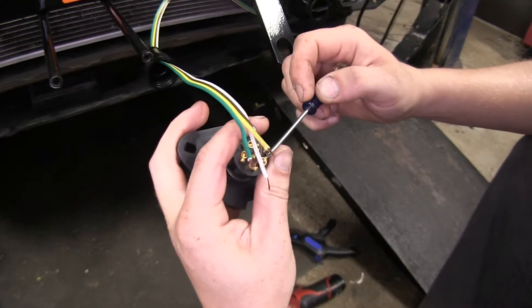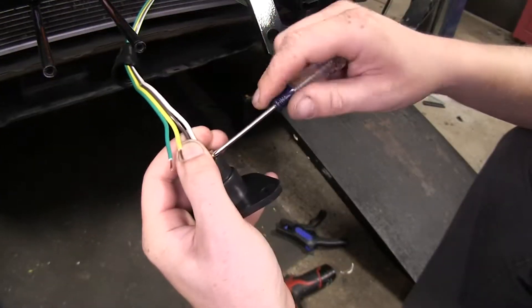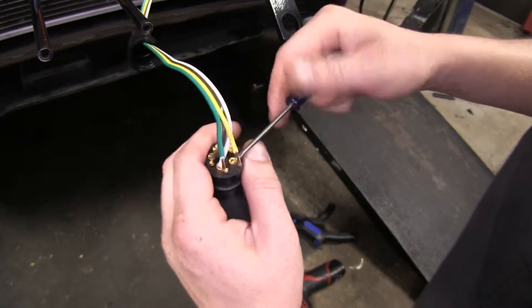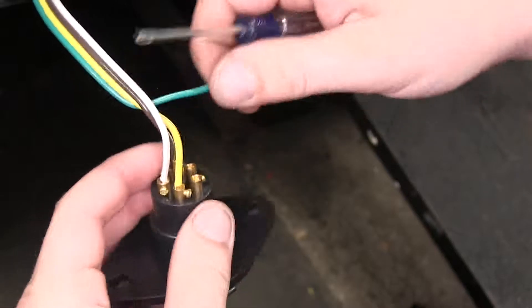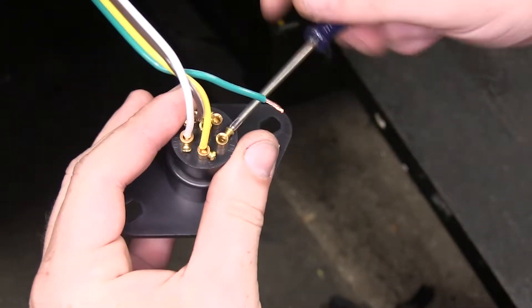Next is the one labeled GD, which is ground, which will be our white wire. Next we'll have LT, which is left turn, which is our yellow wire. And last, the one labeled RT, which is your right turn signal, which is our green wire.